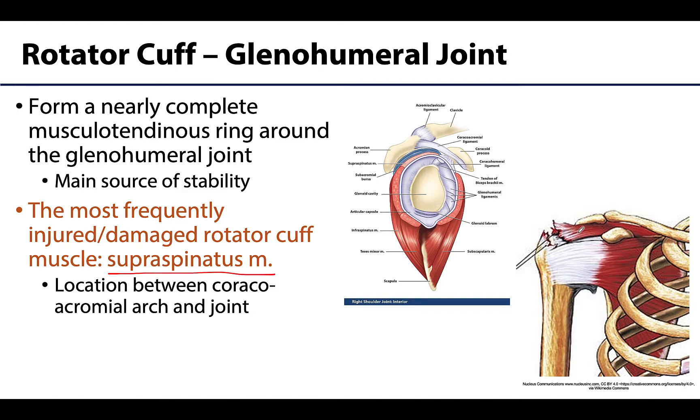If I were making this illustration, I would have this area more white to indicate the tendon of the supraspinatus muscle — less like the muscle belly — but you can see what we're talking about: it travels through this region in order to attach on the greater tubercle.